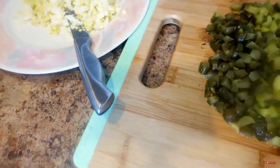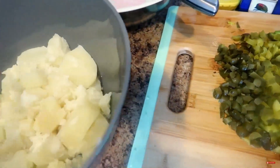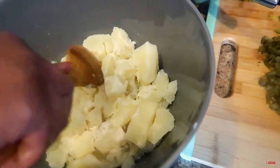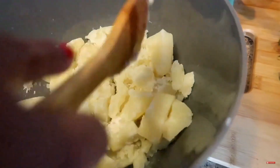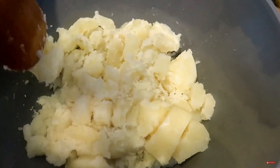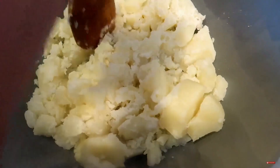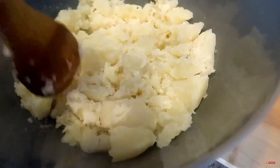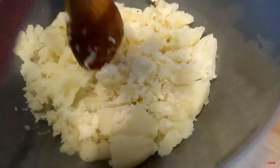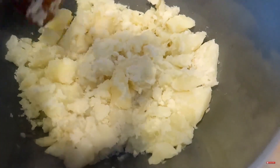Now we're going to bring in our potatoes. We're just using a wooden spoon and chunking it up because I don't want to whip it. I told you guys I love chunky potato salad — that's why I put so much in mine. I do not like potato salad that reminds me of mashed potatoes. There is a difference.